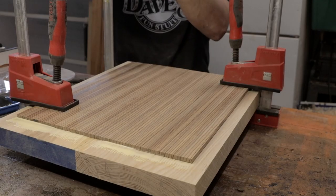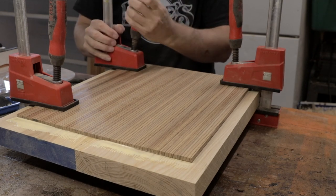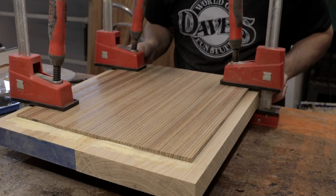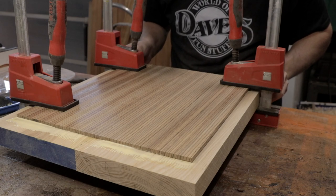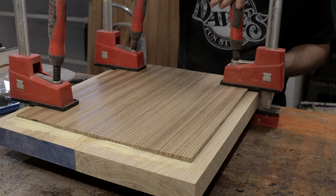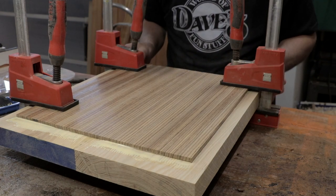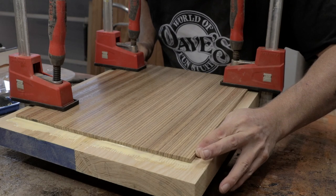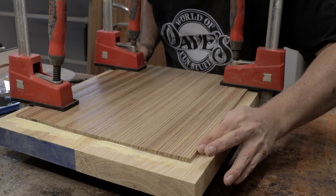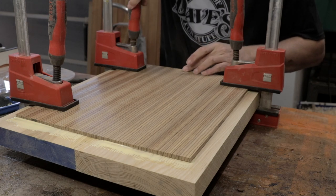You can go kind of nuts with the clamps and there's nothing wrong with that, but at some point you've got to realize enough is enough. Of course it's going to slide on us — we know that. Slide it up there and just checking and rechecking those center lines.